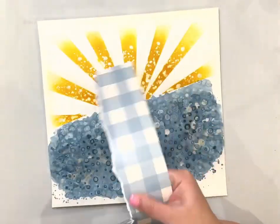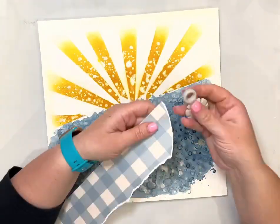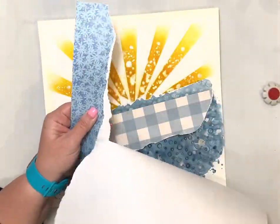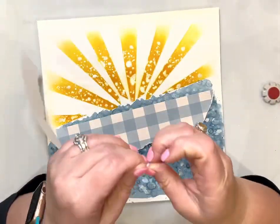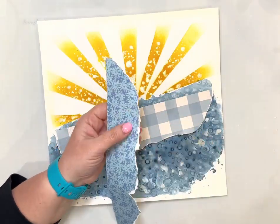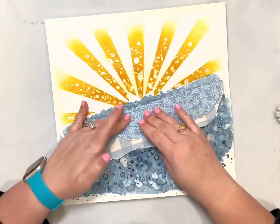I pulled that stencil up while it was wet and set it off to dry because I didn't want my stencil to be ruined. There's no reason you can't leave it — I just don't like it to sit on my stencil too long. So now I'm pulling patterned papers. That blue plaid is from the April paper kits, and I'm also mixing in patterned papers from the Blooming Wild collection by Paige Evans, her most recent collection. I coordinated the colors I pulled from that collection with the papers from the April color kits.